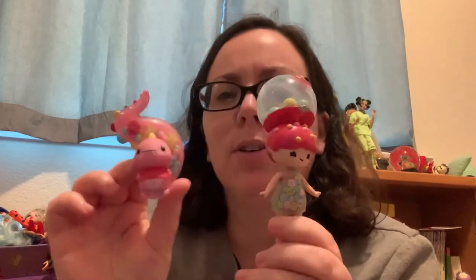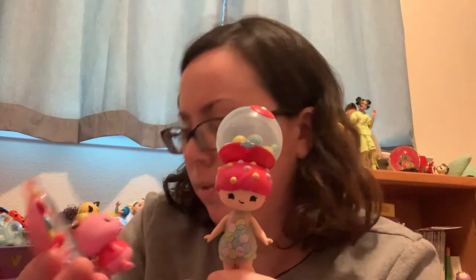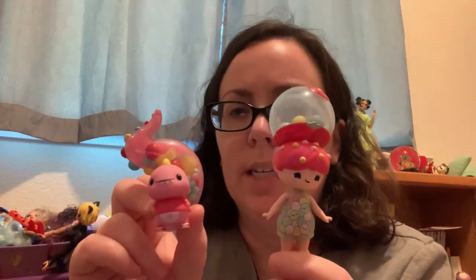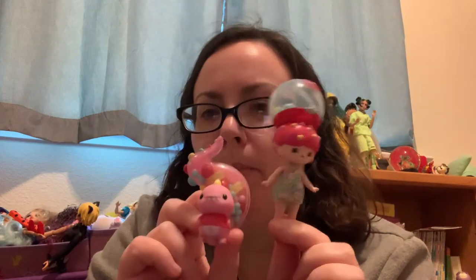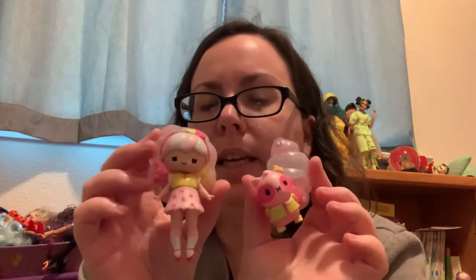Here's a pet that I like but Marissa doesn't — it's a dinosaur that goes with the gumball girl, who she actually really likes. I think this one's really cute and the doll totally makes you think gumball with her design. Marissa's least favorite is either this one or the gummy bear.